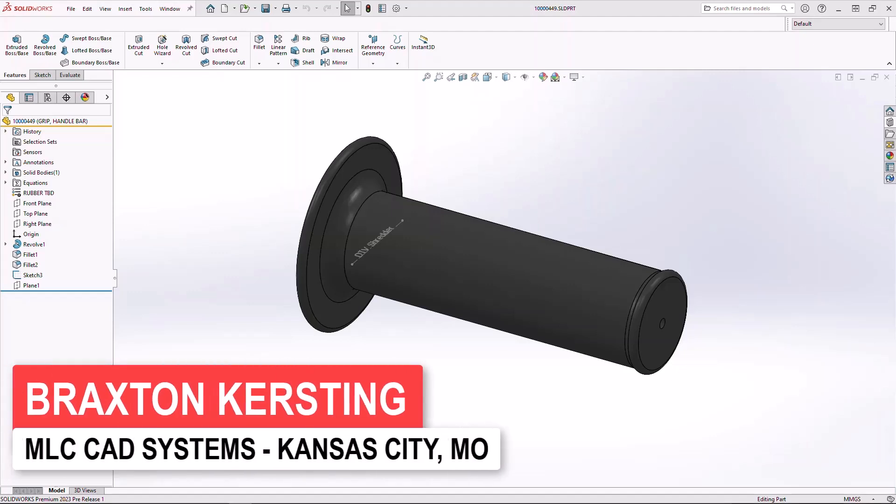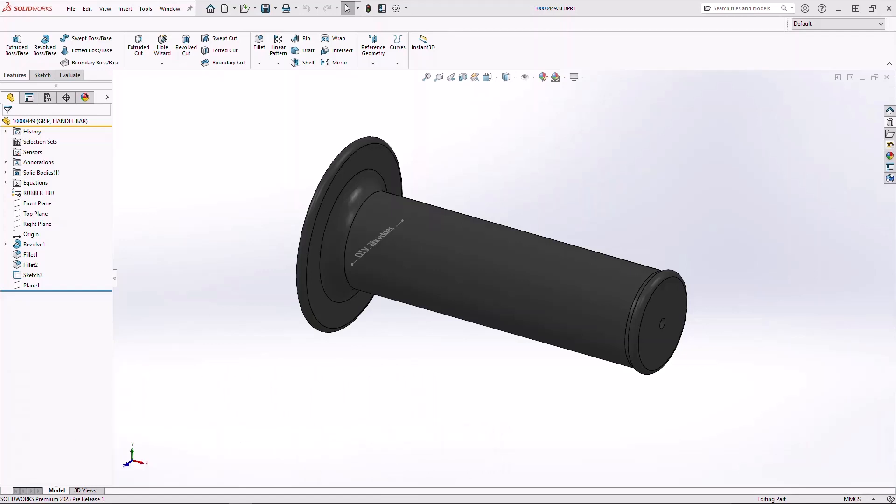Hello everyone, thank you for joining me today. My name is Braxton Kirsting. I am the applications expert in Kansas City, Missouri. Today we're going to be checking out the enhancements made to parts and features in SOLIDWORKS 2023.